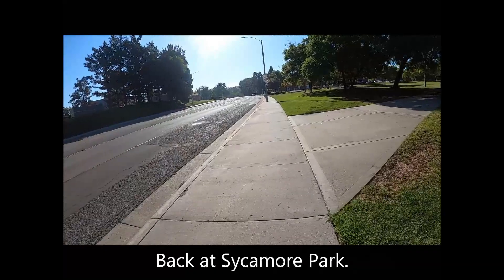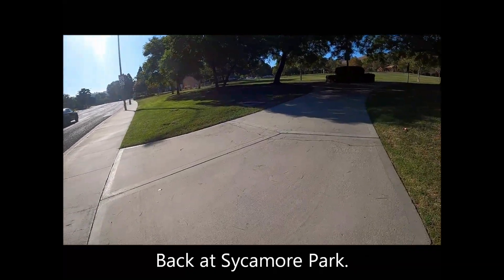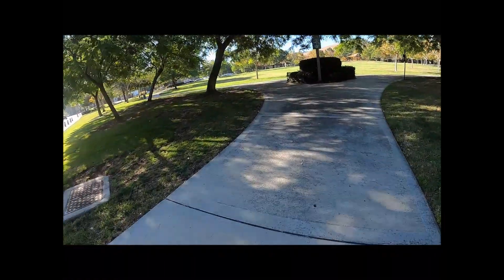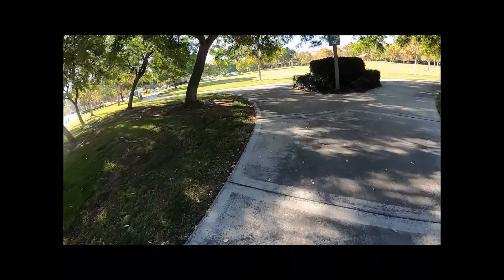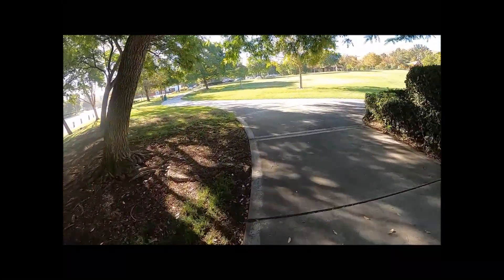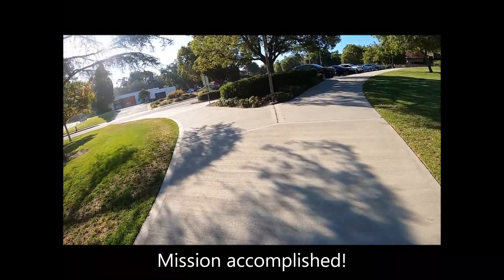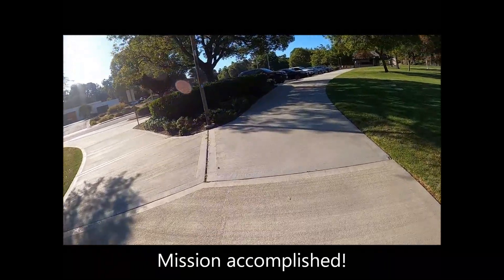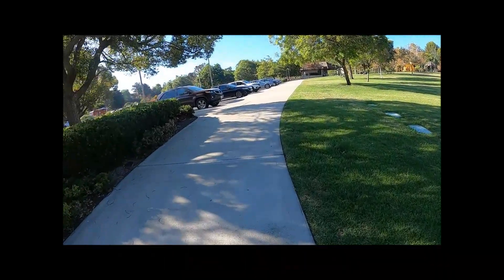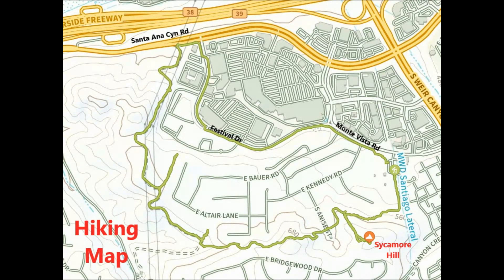Back at Sycamore Park. Mission accomplished. Climbing Sycamore Hill is a short walk, and turning it into a neighborhood loop makes it into an urban hike.